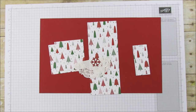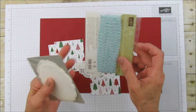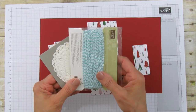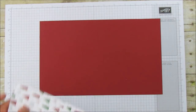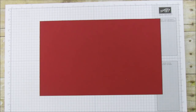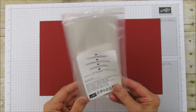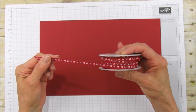I also cut a half of the white lace doily and ran the snowflake through the Big Shot. If you saw my last video on Sunday, I'm having a special for November: if you spend $50 you get a pack of doilies, and if you spend $75 I'll also throw in a pack of baker's twine — both for a $75 purchase when you shop with me this month.